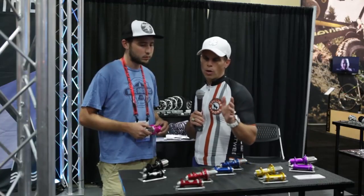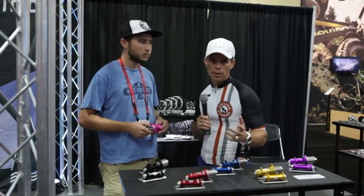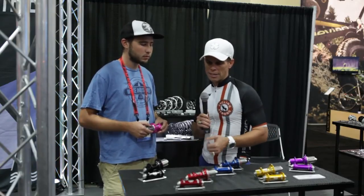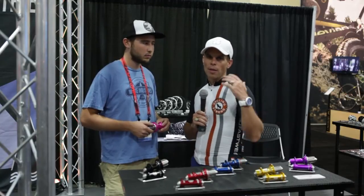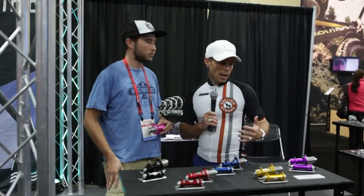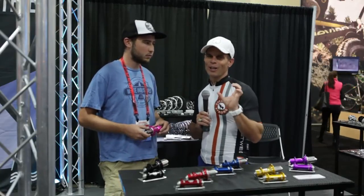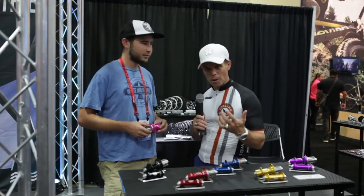The other thing you're gonna love about these guys — if you have any questions, they're right there. They answer the phone, they take care of you. Customer service is unbelievable, just a first-class operation. We wanted to stop by and say thanks — they've made an amazing difference for us this year. We love the hubs, and it's really cool to be on a race line and have somebody look down and say 'I love those purple hubs' or 'I love those green hubs.'